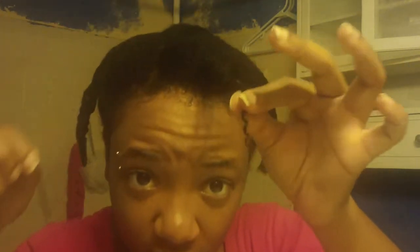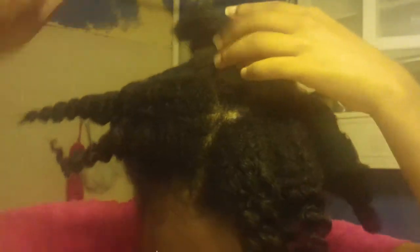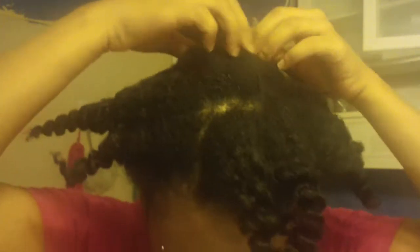Last night I did the bobby pin method again on my ends, which you can barely see, but I just did that to make sure it curls. I also bobby pinned the roots of this middle twist because it was really puffy and I thought it wouldn't lay down during the night — so that was just two bobby pins.